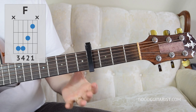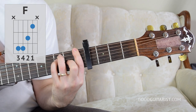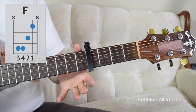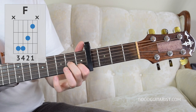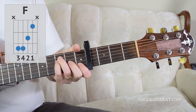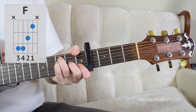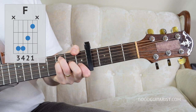And then we have F. For F, I like to play it with this fingering rather than the bar chord — it's a little bit easier. We skip the first string: first finger, second finger, pinky, ring, and get our thumb muting the lowest string. That's a way easier version of the F chord.